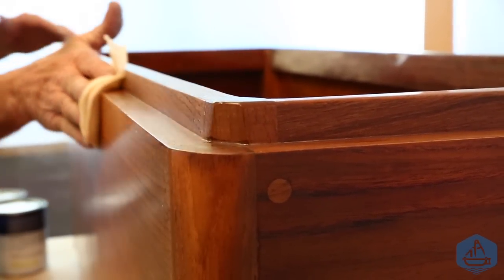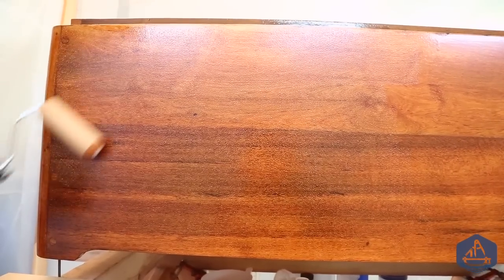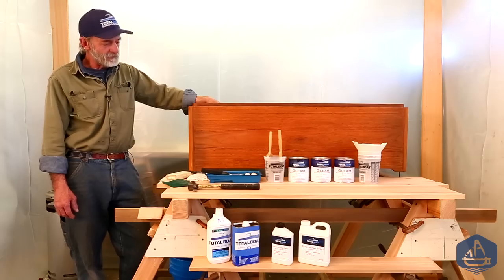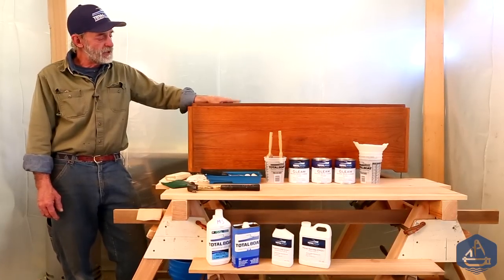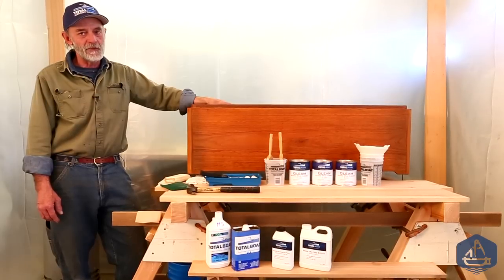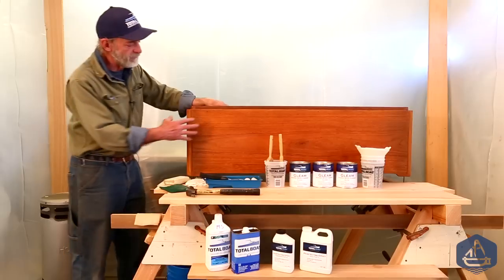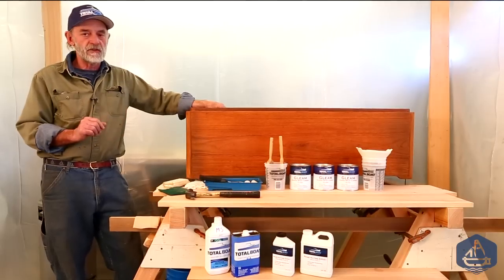I've got the piece in a dust-free environment — vacuumed the room, cleaned the walls. I'm going to roll and tip this varnish because the first five or six coats were brushed on, which made it tricky to get all the way around the box without runs or other problems. I want to move quickly and avoid getting too much varnish in any one area.